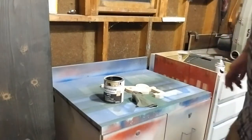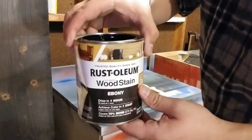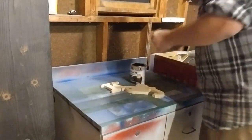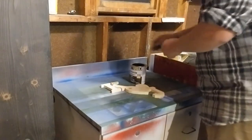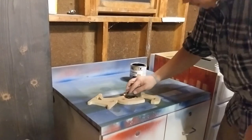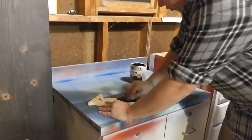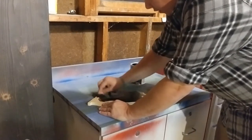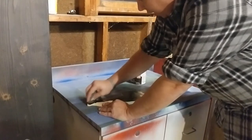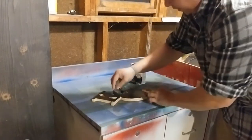Alright, now that we got the worst part done — the sanding — we're going to put on some Rust-Oleum ebony wood stain. Staining — there are really a million tricks and tips. This is mostly Krylon actually; from what I've noticed, it is a very acrylic-type of stain.